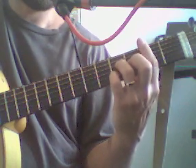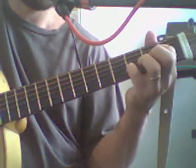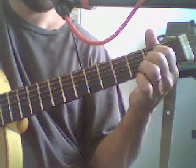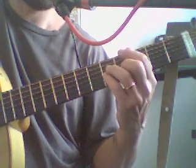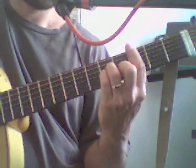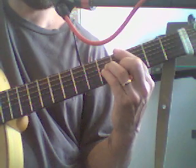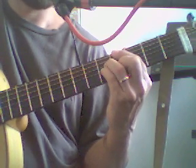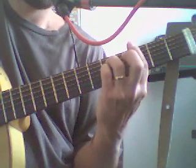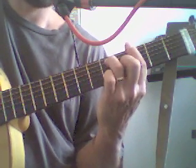And it drops down a fret and does the same sequence again. So it's a Bbmaj7 to an A7sus4 resolving to the A7, and then a G#maj7. For those who don't know the shape, it's essentially a C minor 7, and then just raise the top bass string — the E string — up to the 4th fret. And then you've got a G7sus4, again raising the 4th, and then resolving to the G7.